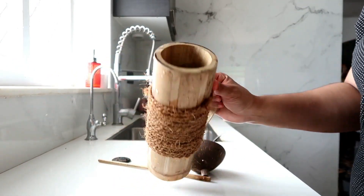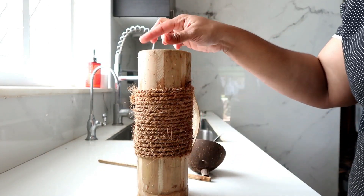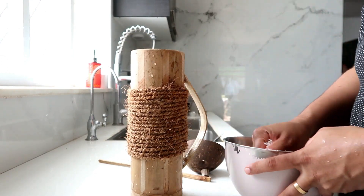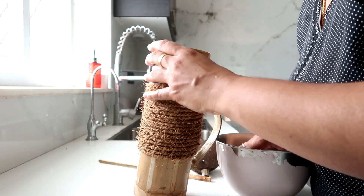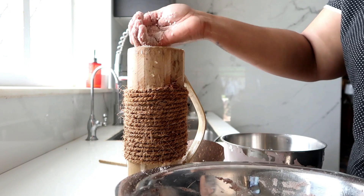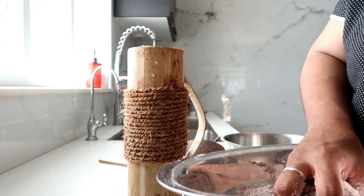you will need to wash it with bamboo. You will need to wash it with a base. Then we will need to wash it with a thin layer.